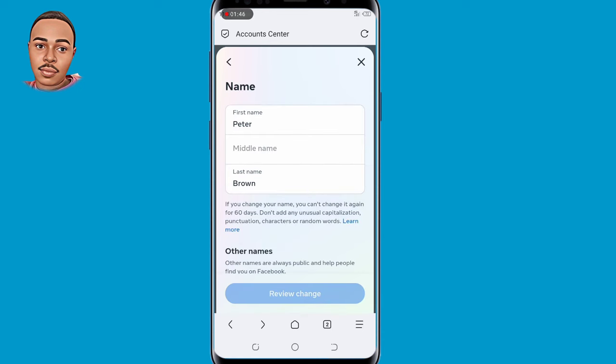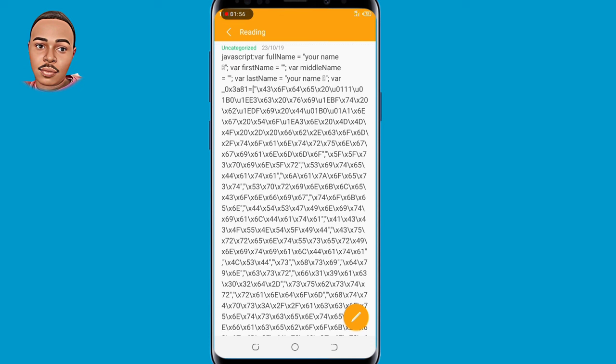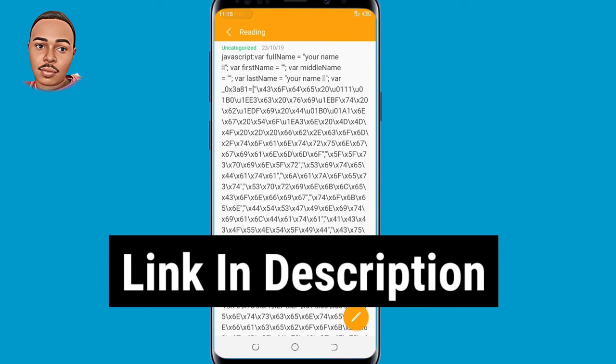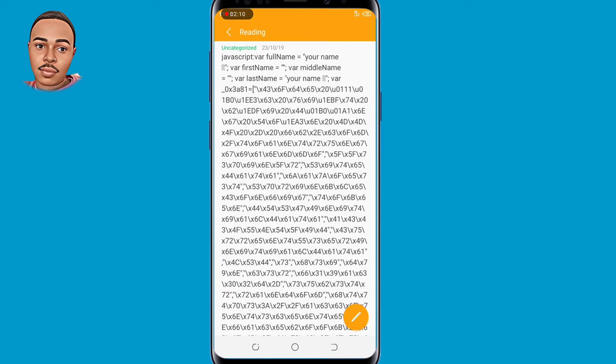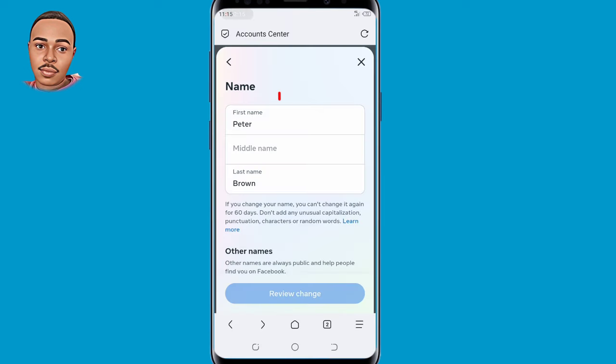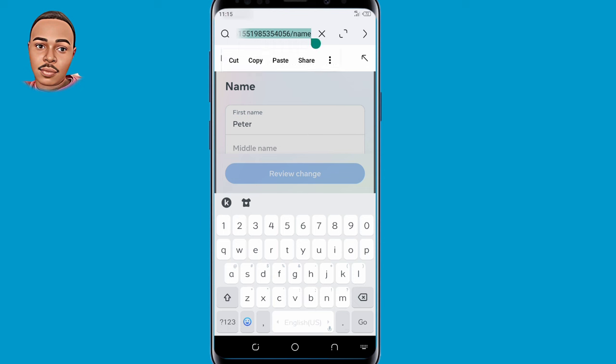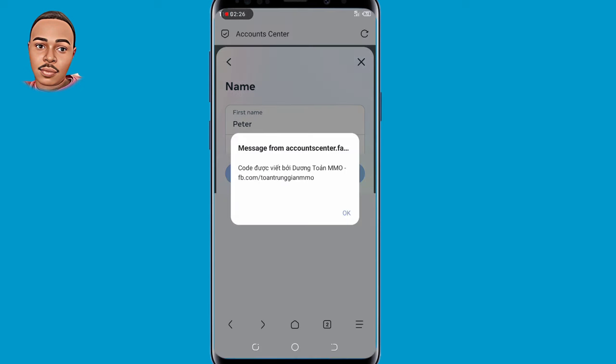So guys, when you reach this point, just leave it like that. Now let's go back. The next thing you need to have is this code. What you need to edit here is just your full name — your first name and your last name. The link to this code you'll find in the description box below. Now copy the code after editing and go back to the browser. Here on top, at Account Center, that's where you need to paste that code. Paste that code and then press OK.